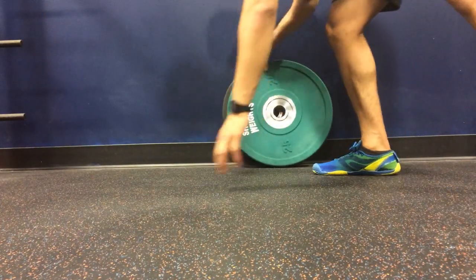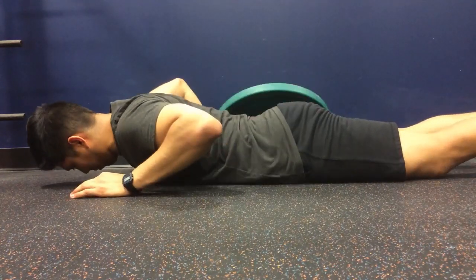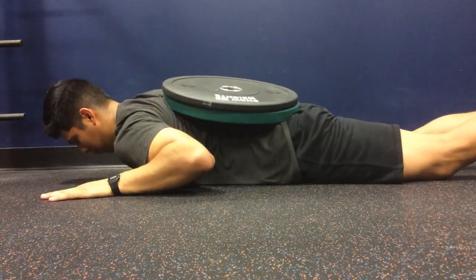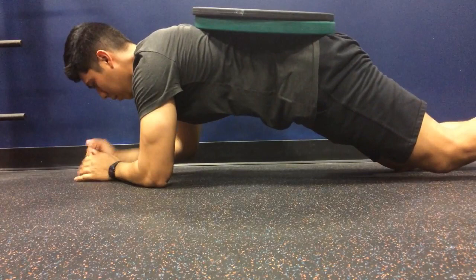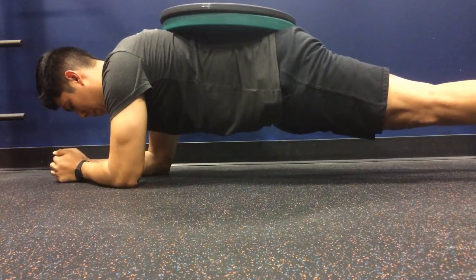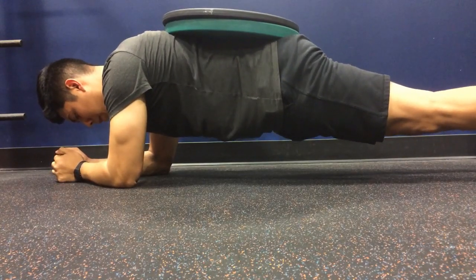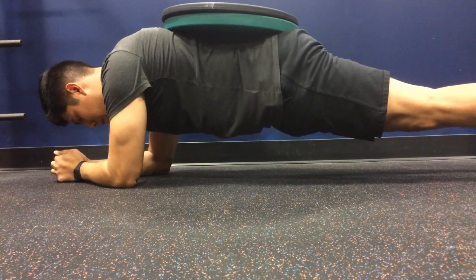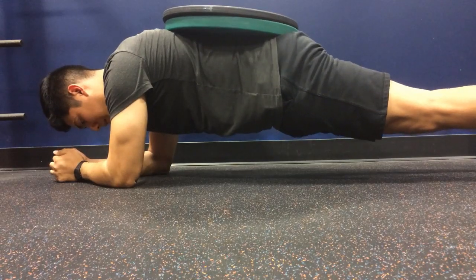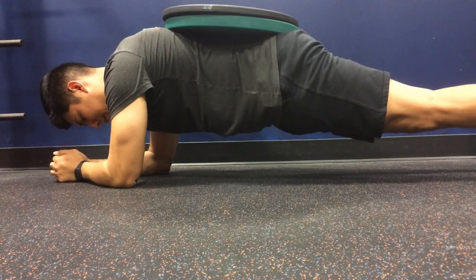Next, weighted planks — I really recommend you guys do these. I'm showing you guys here how I set up. I just have the plates standing, flip them over on myself, and then go. Make sure you have a timer. These are really, really difficult. I bumped up the weight this time to 35 pounds and did 3 sets of 30 seconds. Actually, I was only able to do the first 2 sets with 35 pounds — the last set I dropped it down to 25 because it was just so difficult. That was the workout. These are awesome — I could really feel my core working, and I feel like it's really going to make me a lot stronger on the compound lifts.